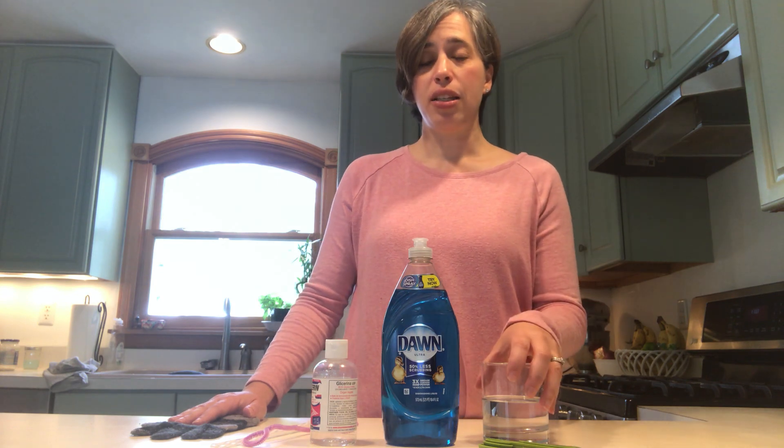Now, if you don't have any distilled water at home, you can buy some at the store or you can make your own. Distilled water is basically water that's been purified by boiling it and letting it recondense.